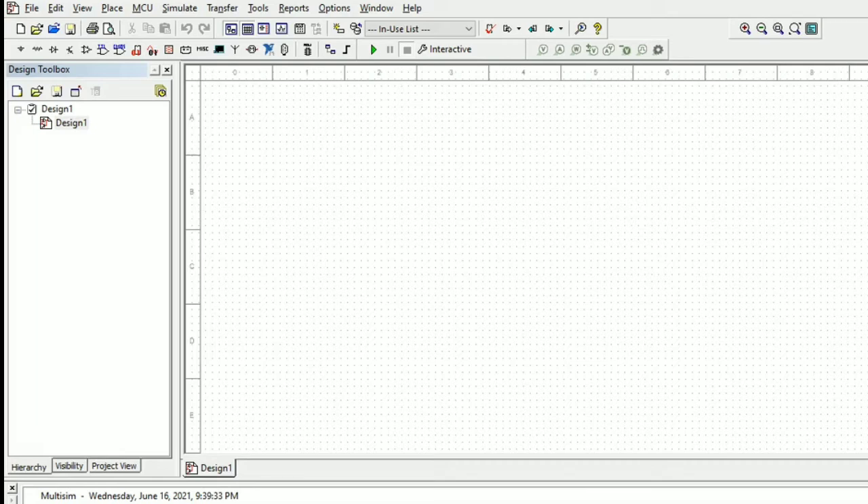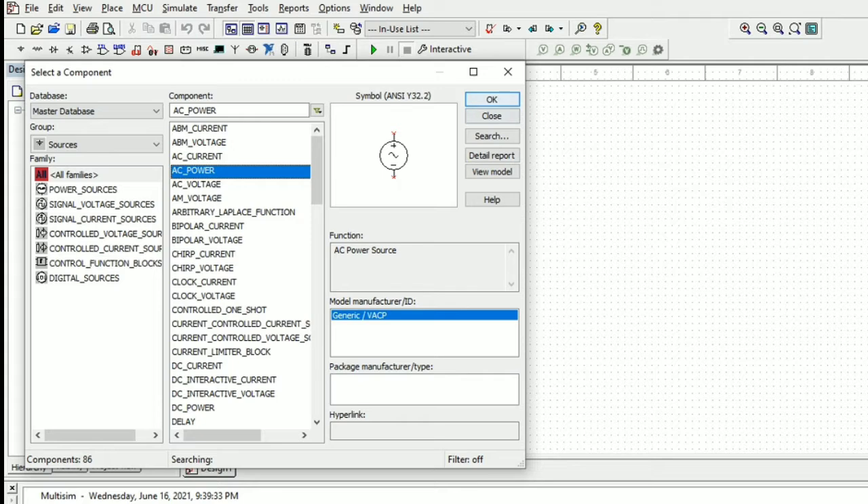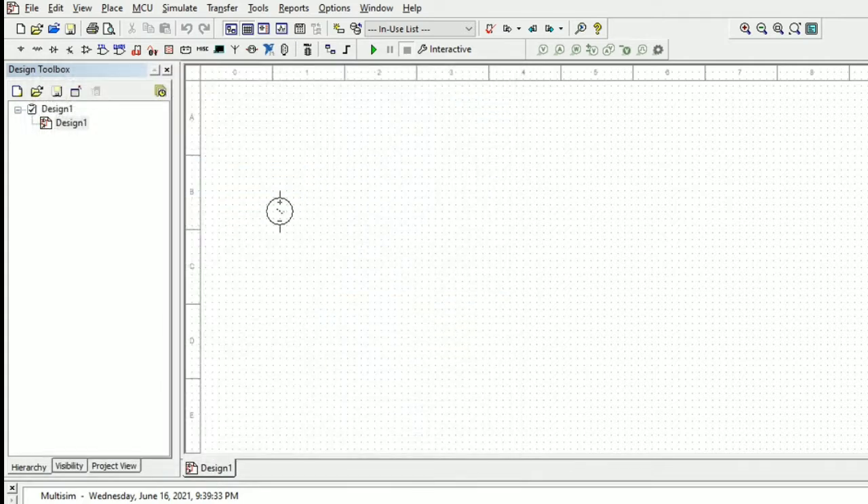In this video we are going to see a full wave rectifier with and without filter for the bridge configuration. Initially we will take the AC power source and place it here.